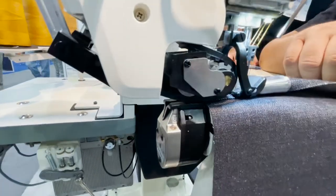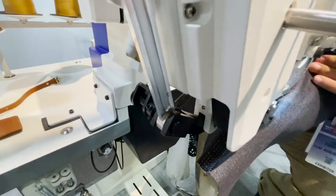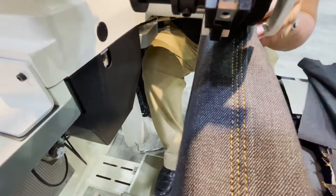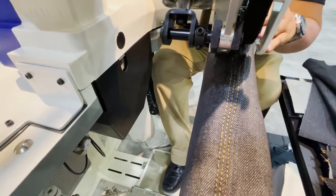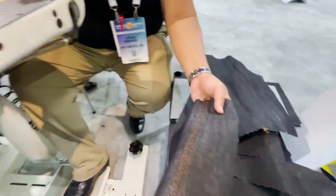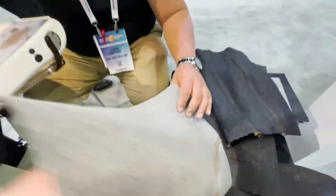It also activates the trimmer. The machine can go to 5,500 RPM. Auto cut - look at that. This is the back, the chain stitch, and this is the front.